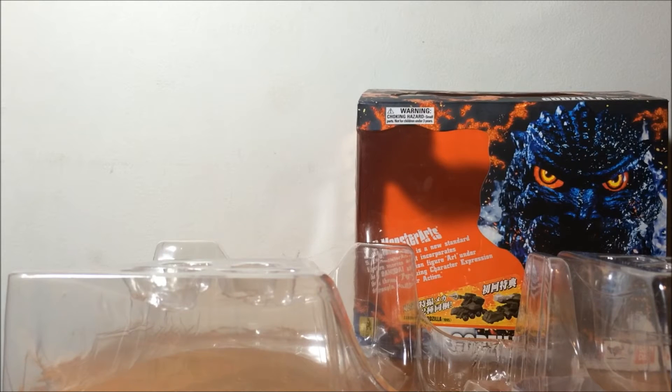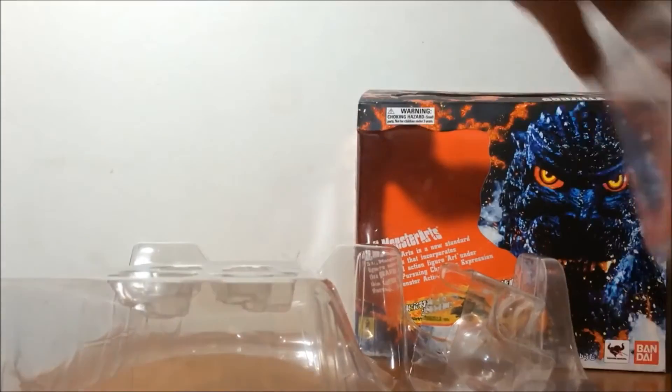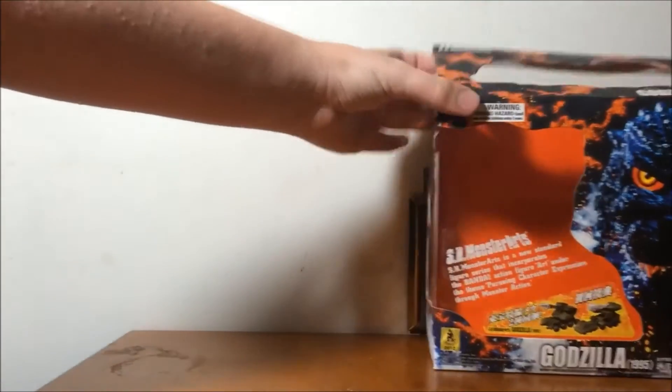Just to let you guys know, he's so hot that the plastic on the spines are melting. I might have to superglue that back on. But I always like things back the way they were.